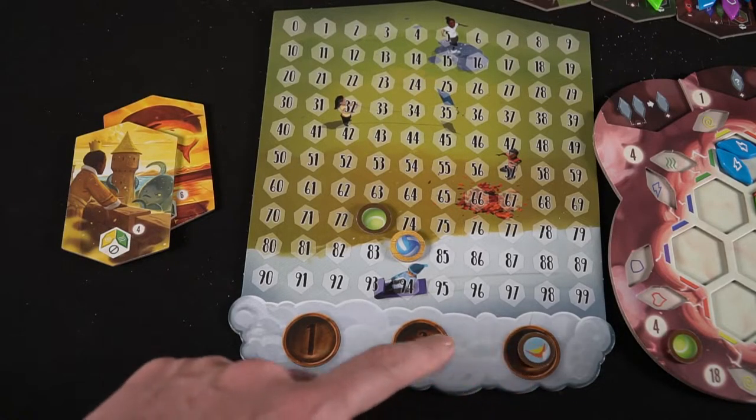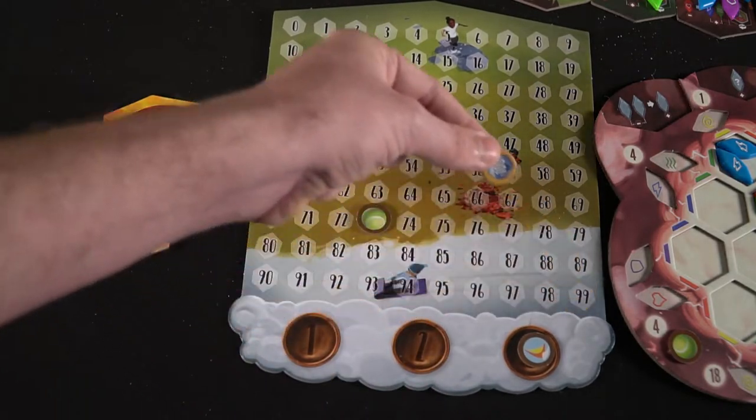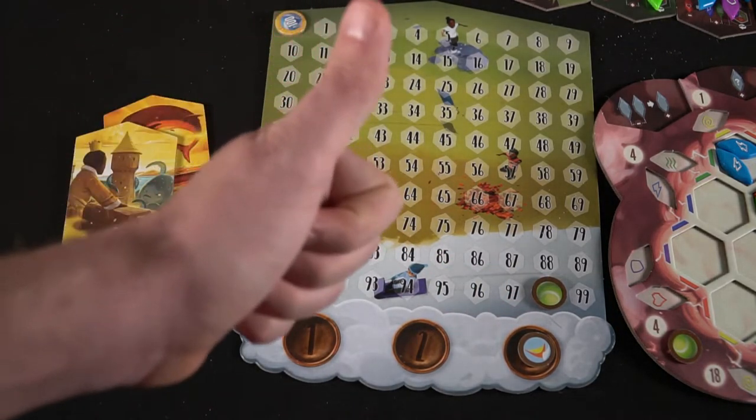Whoever has the most points is the winner. You keep track of your score with tokens across the scoring track. If you get over a hundred, you'll simply flip over your token to the hundred space and continue from there. And that is Vivid Memories by Floodgate Games.